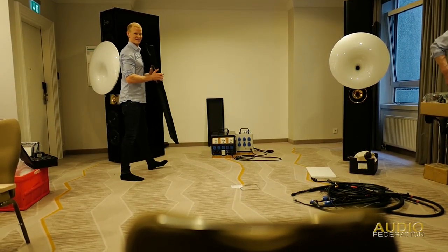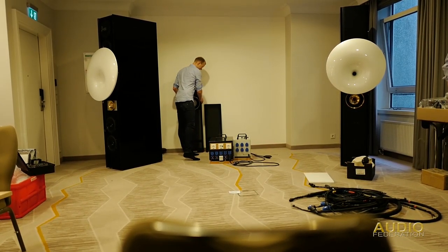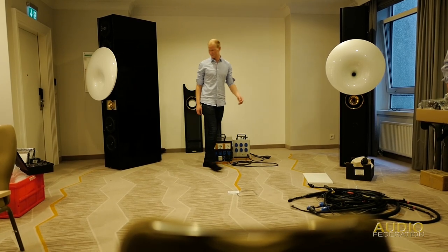You can see there that they bring their own power conditioning, custom designed by Herman Winters, the co-founder of Acapella Audio Arts.